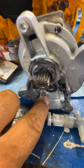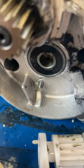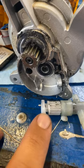That pin right there broke off. Therefore, when this is spinning, she doesn't go up and down — it doesn't pump in the oil.